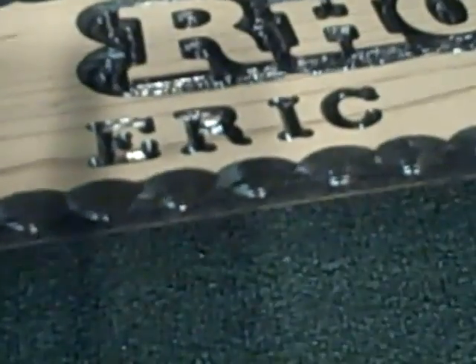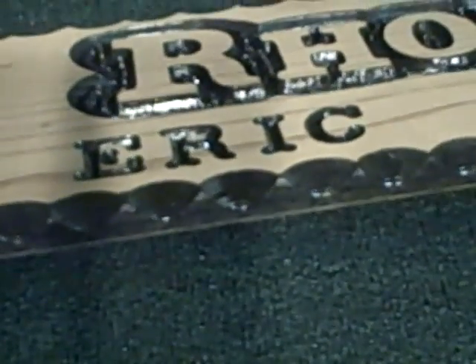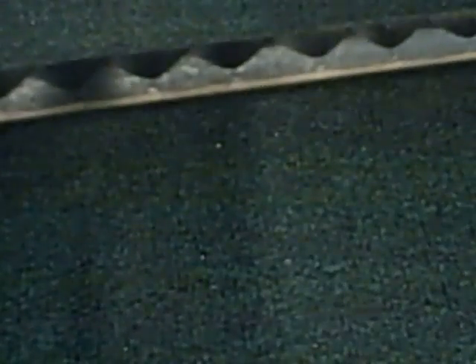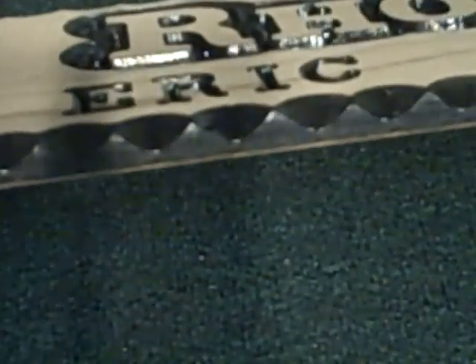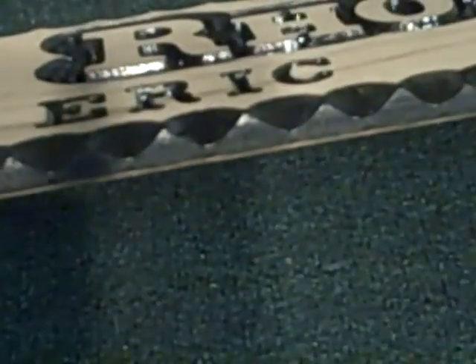This will give you a better example of the scallops. Even though we show this scalloping operation in our sign carving videos, sometimes if I just show you something like this you'll get a better idea of exactly what the scallops are and how they're done. I just wanted you to see this as part of this video so that when we talk about scallops, you know what we're talking about.